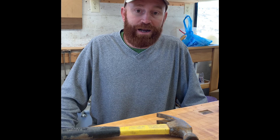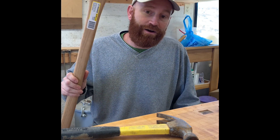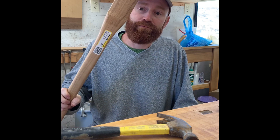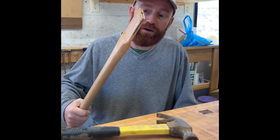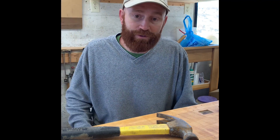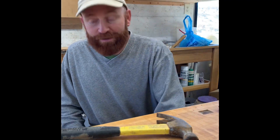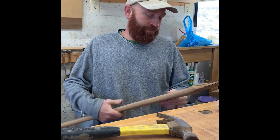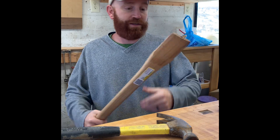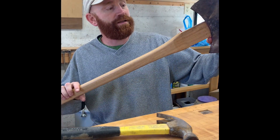It takes me about an hour to make one, so I could probably make this handle in an hour too — but how much does it cost to buy one? It's less than what I can sell a rolling pin for. So if I'm going to spend that hour, I'm going to spend it making a rolling pin. Plus, whoever makes these has already figured out the pattern to fit this axe exactly, so I think it'll go in pretty well.